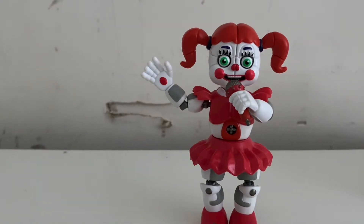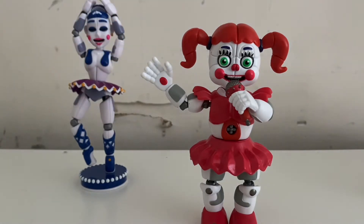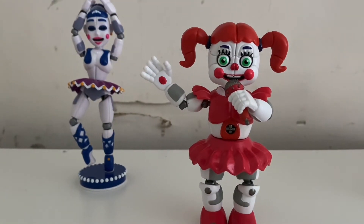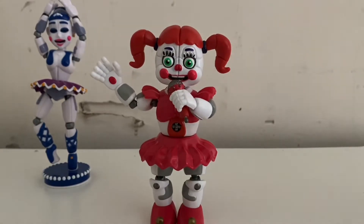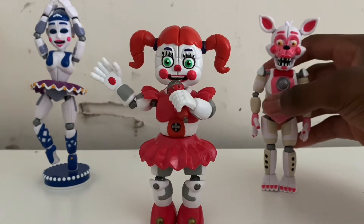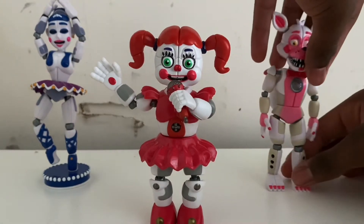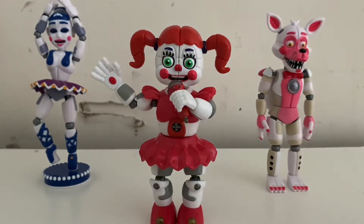Here is Ballora and Circus Baby, and here is Fun Time Foxy, which I'm also going to display. Okay, there she is — Circus Baby, Ballora, and Fun Time Foxy, all three girls. It's pretty cool.